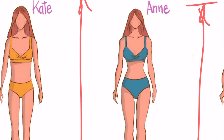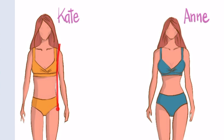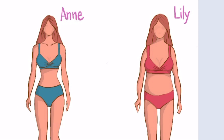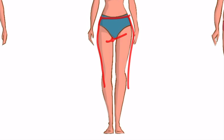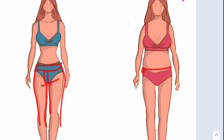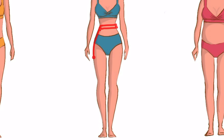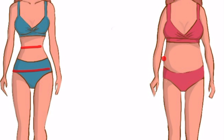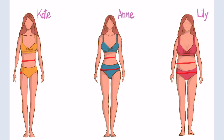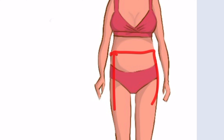Taking the waist in on jeans and pants used to be very straightforward: open the back, take in at the center seam and waistband, then close it. But in the last few years fashion has changed a lot, and now it presents the same problem we had when we were young — the pants that fits the waist doesn't fit the hips, and vice versa.